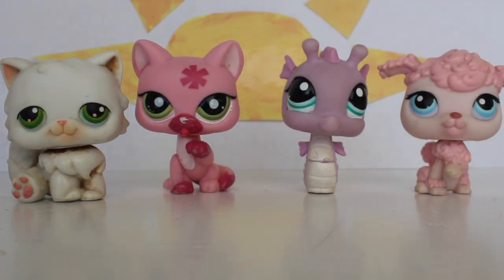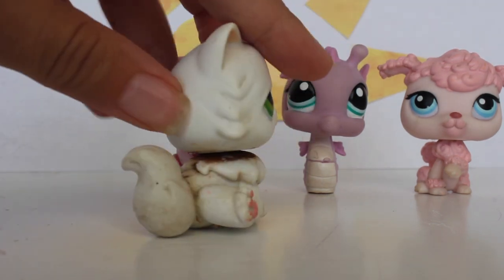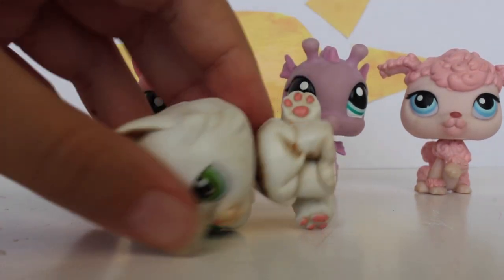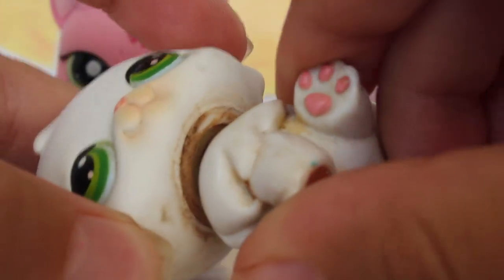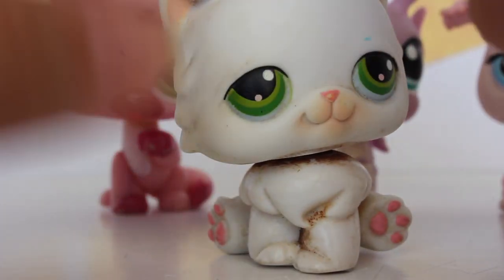So here are the four pets that are going to be getting their little makeover today. The first one we have here is this Persian cat that has tons of rust on his neck — like, you cannot believe it because it's crazy. I'm gonna zoom up right now and show you. Look at all of this rust on his neck. This is just insane.